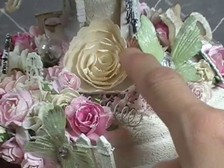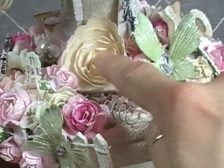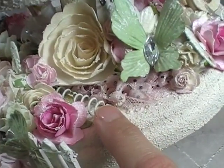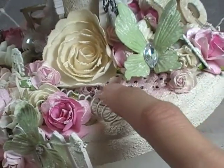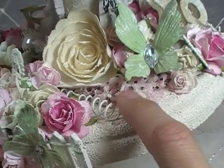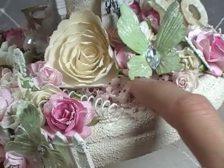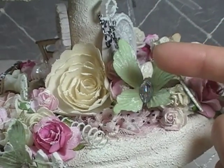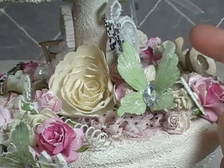Here you can see another one of those Recollections flowers. Here's the spring I showed you earlier. Underneath here — because I used one on top — I wanted to bring it down in here again to give it a nice cohesive unit: one of those polka dotted rosette trims. And then another Recollections butterfly.